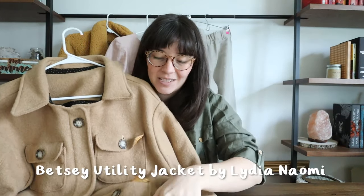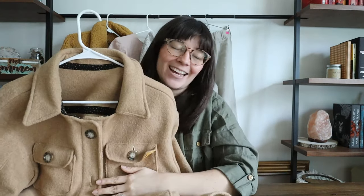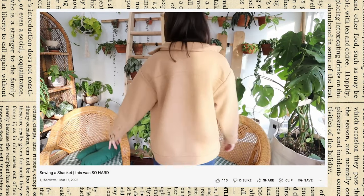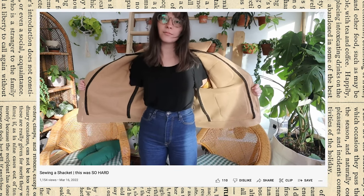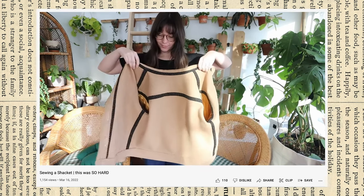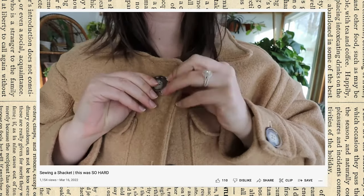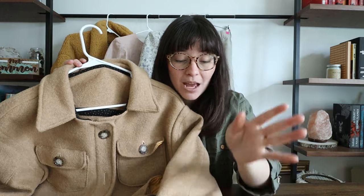Speaking of challenging garments, this is my Betsy Utility Jacket by Lydia Naomi. This jacket was a big process — if you watch my channel you've probably seen the video. It took about two weeks because I wanted to make it slowly and not rush through it. I'm really proud I took my time because I'm very satisfied with the results. It's made from boiled wool in a color called latte from Blackbird Fabrics, and it's the most intricate garment I think I've ever made.